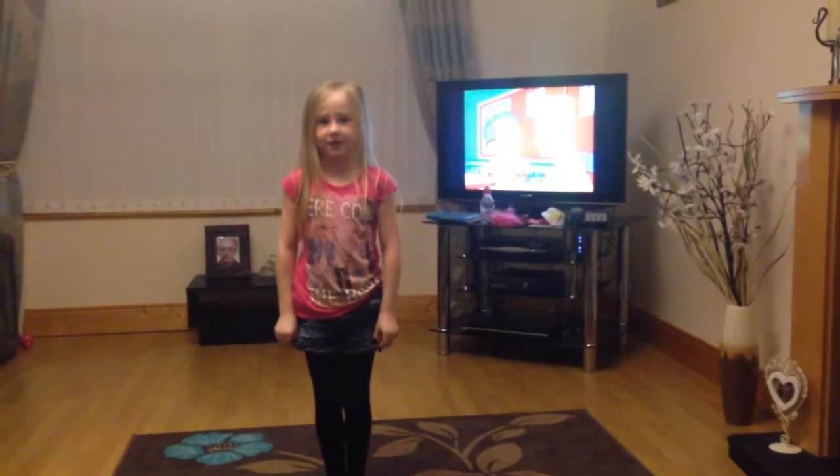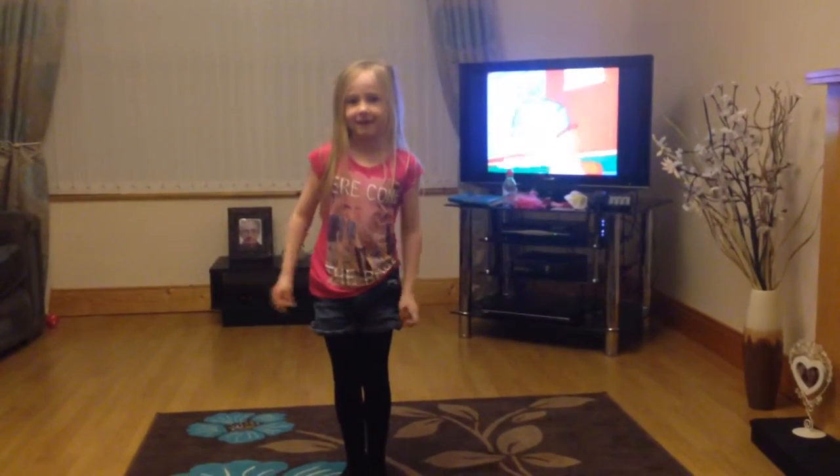Now I'm going to do direction. Five, six, seven, eight.